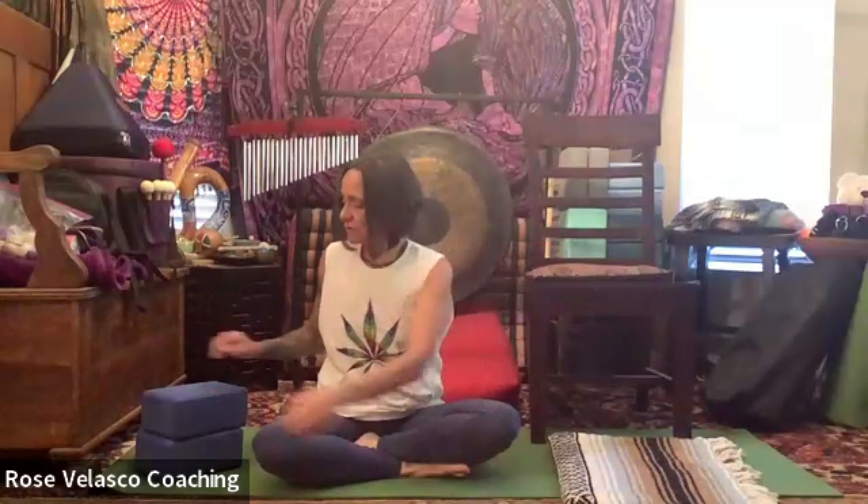Hi, Rose Velasco here with Women's Empowered Health Solutions, and this is the first edition of the Yoga Series blog. Today we're going to work on Sukhasana, easy pose. I know some of you may be saying, sitting on the floor is not easy, so it's not really easy pose for everybody, which is why I have a chair today and we'll be doing a modification with the chair. I'll also be doing a modification with yoga blocks, and another one with a blanket. Let's get started.